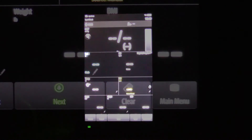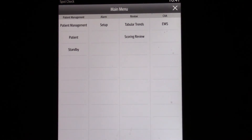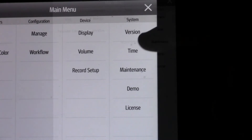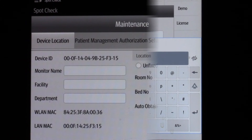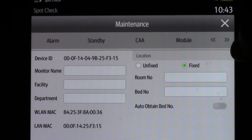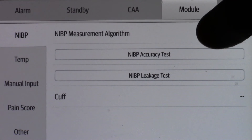Once at zero, go to the monitor screen and select Main Menu. Swipe left to right and select Maintenance. Enter the password or contact tech support for assistance. Navigate and select Module. Under NIBP, select NIBP Accuracy Test.